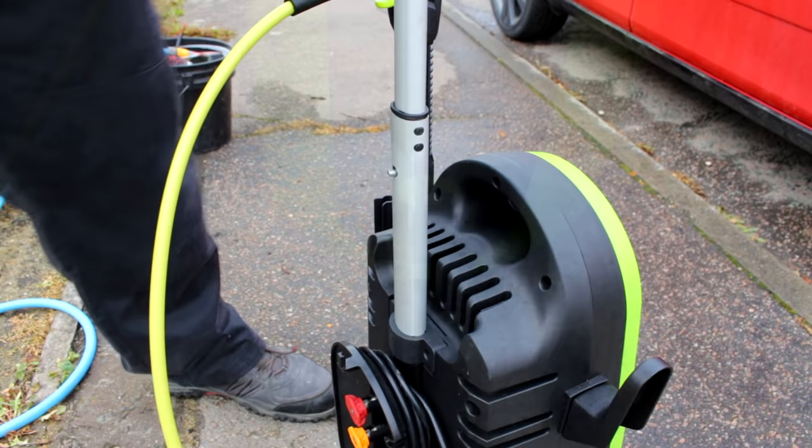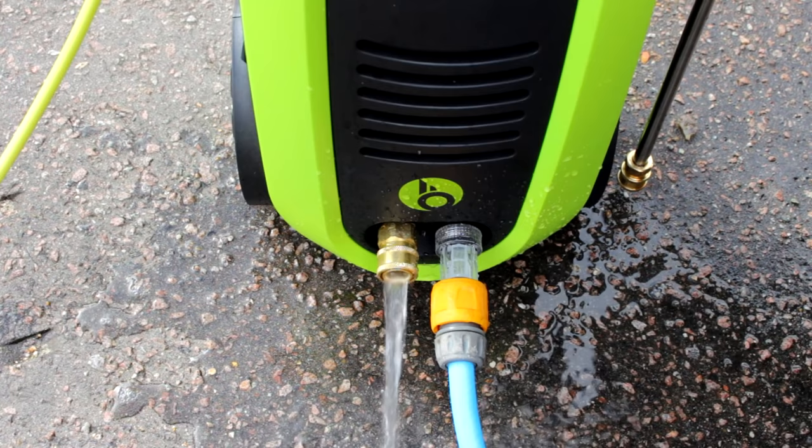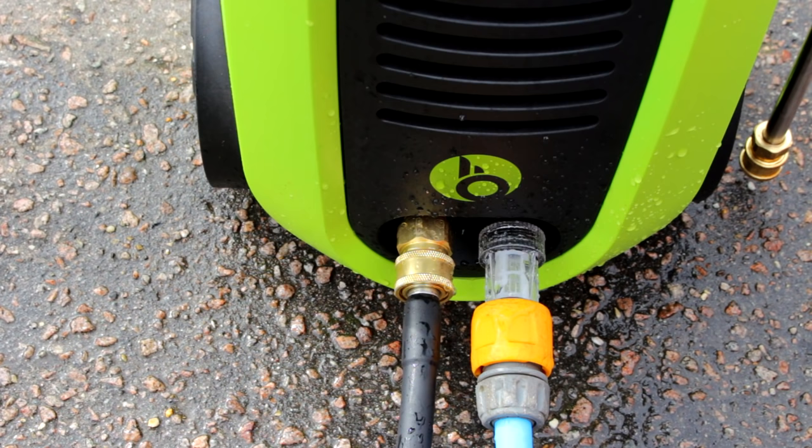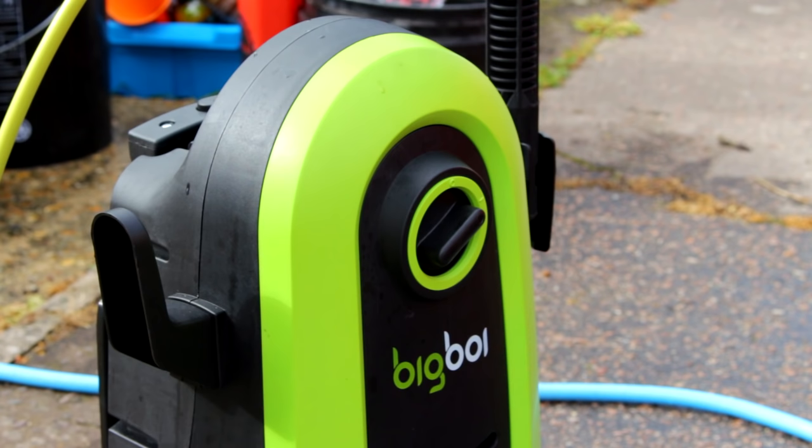On the back you get a carry handle to wheel it around. Turn your water on and get that water into the machine — always good practice, making sure you've got decent flow going through with no kinks in the hose; it's a little safety thing. Then attach your lance pipe and you're good to go. Turn it on, and she springs into life.